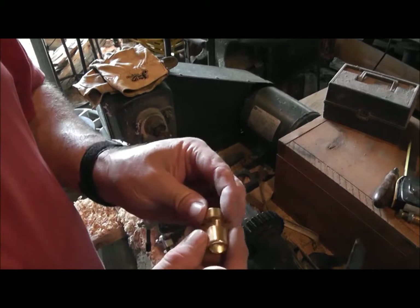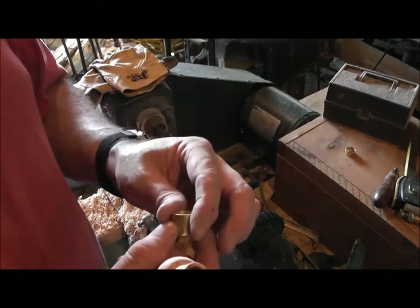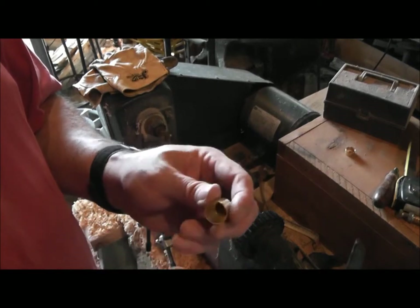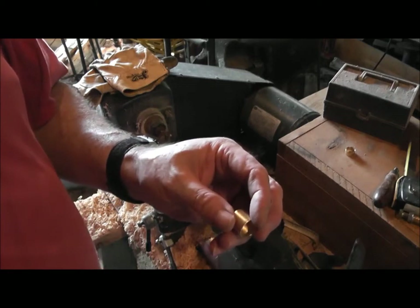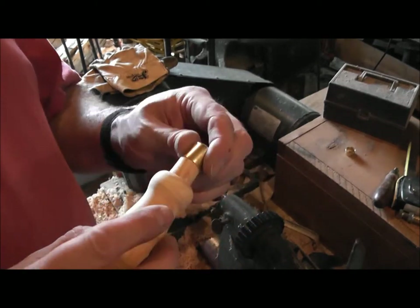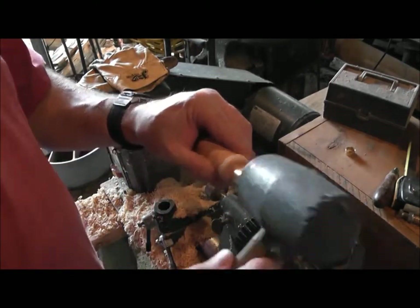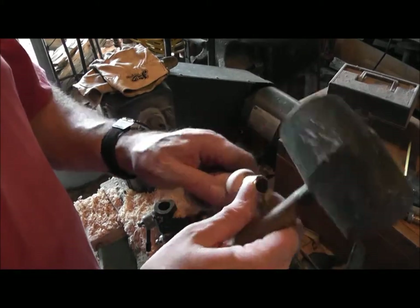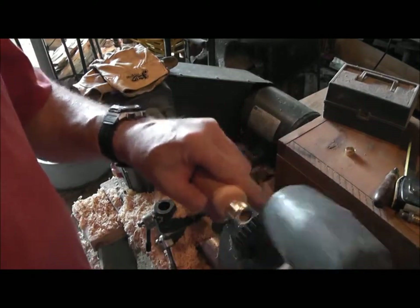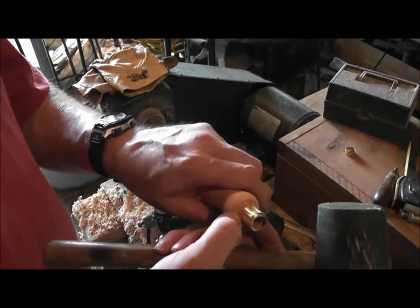Okay, I finally got our ferrule cut down — I had to cut it down quite a bit and that was a pain, but there are ways to make it easier. One way is to find an 11/16 dowel pin, put it in there, and then just use a pipe cutter, which I ended up doing. I just didn't have an 11/16 dowel. Anyway, that's done and it's ready to go on. I had to sand a little bit more to get it down to the right size, and I personally want a really good tight fit there at the very top, so I sanded it at a slight taper.